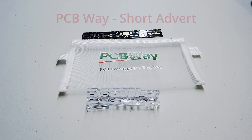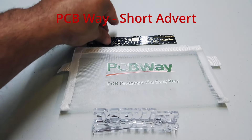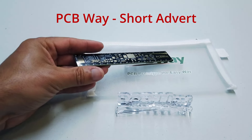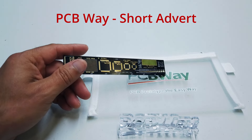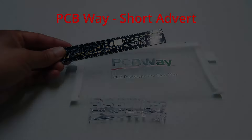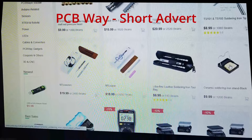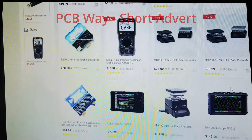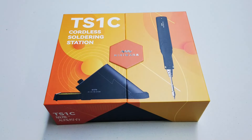PCBWay are a full feature online PCB prototype service and they give you the ability to create 14 layer PCBs with silk screens and CNC machining services with very quick turnarounds. PCBWay also have an online store in which there are many tools - multimeters, hotbeds, oscilloscopes. Right, that's the PCBWay advert over and done with.